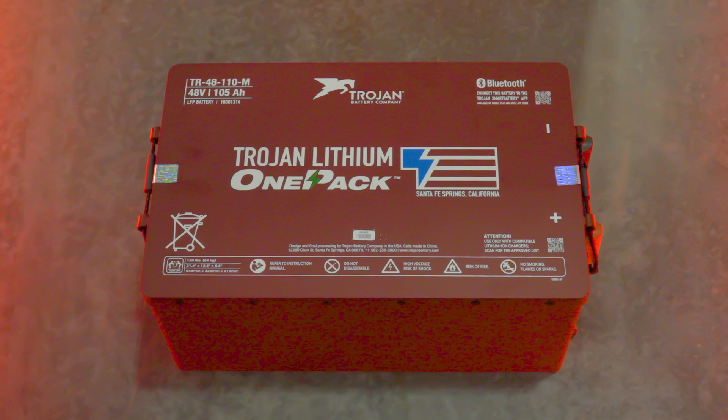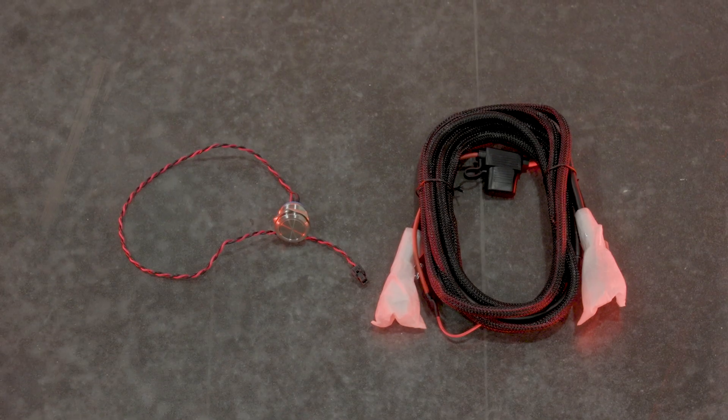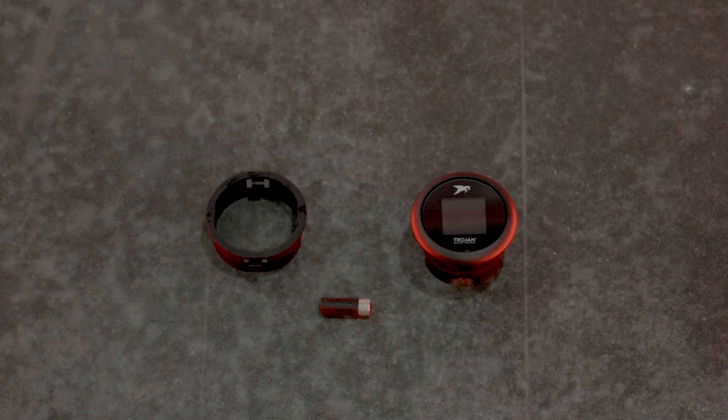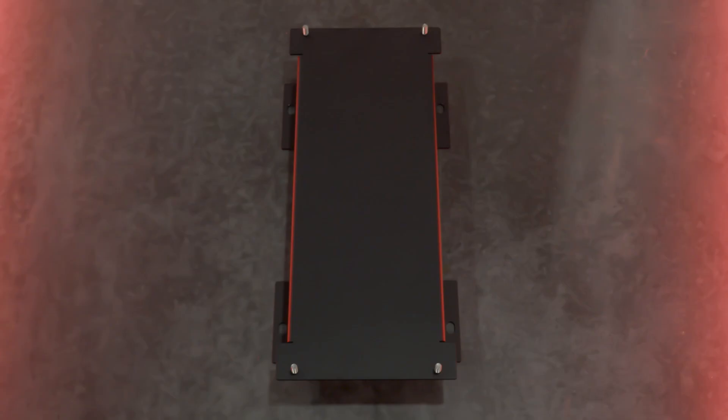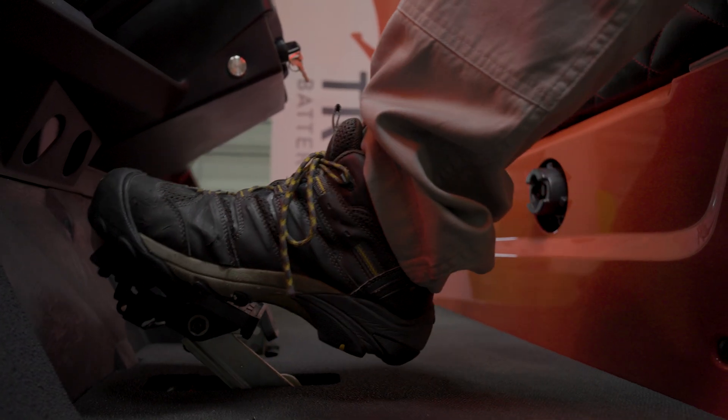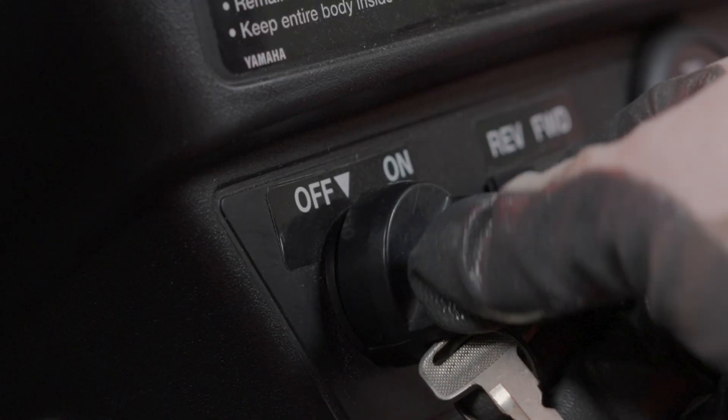Included with your purchase of the Trojan Lithium Ion One Pack battery is a charger, a gauge kit which includes a wire harness, an on/off button, and an LCD screen. You will also be provided with a mounting bracket that is cut to fit the custom vehicle's make and model.